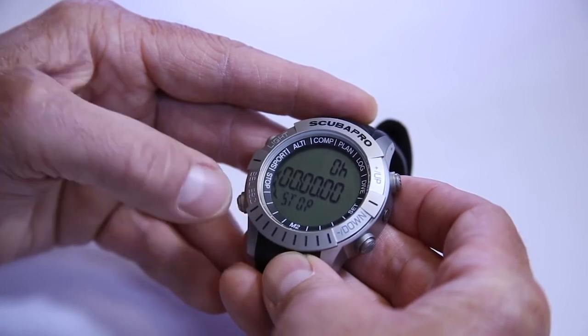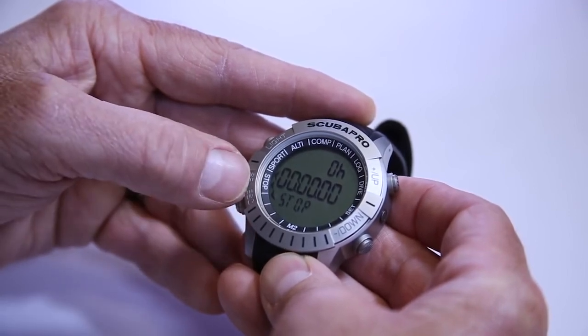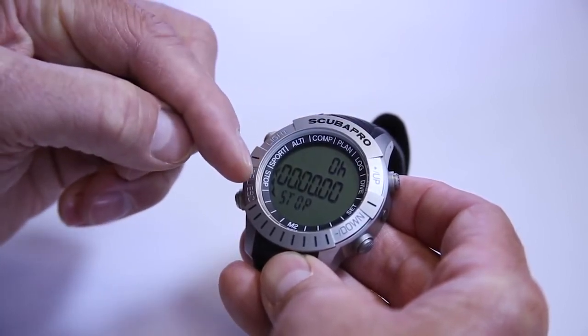Then we have sport mode, which is brand new for the Mantis II. It's a fantastic feature that allows you to use this for your fitness, hiking, mountain biking — whatever activities you're doing outside — without having to change the device you're wearing. The next feature is a stopwatch. Whether you're baking cookies or timing laps in a swimming pool, you've got a stopwatch with a lap timer and up to 72 hours of run time.